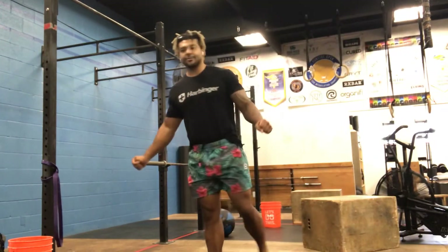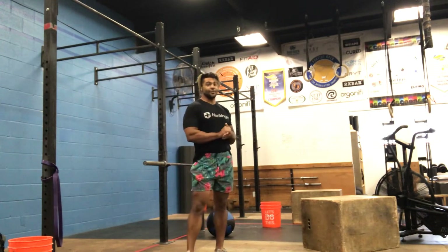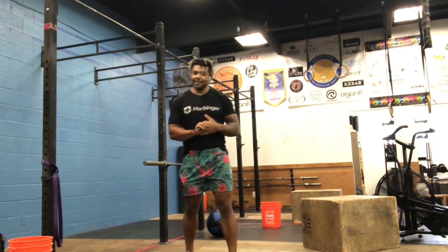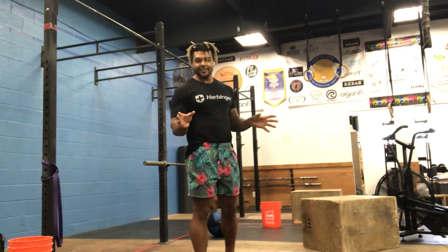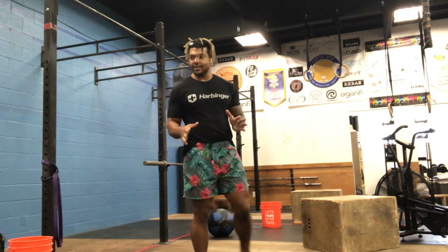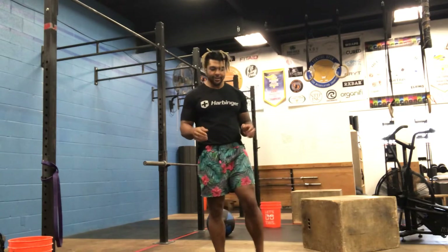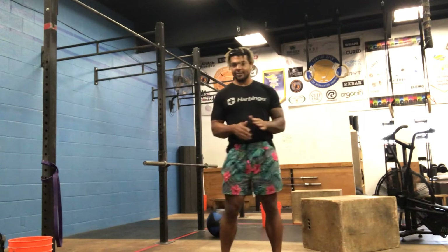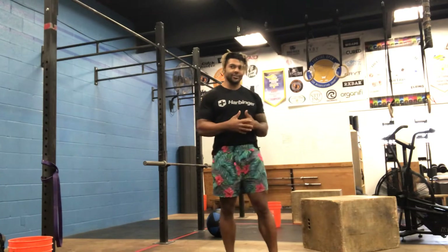Welcome to our Thursday programming. So far we've had a pretty tough week. Last week, if you've noticed, just taking a look at the programming, very leg intensive, where this week we're using legs but a majority of it's going to be shoulder work. You're going to start to see the theme of every week in our programming and how we cycle these things.